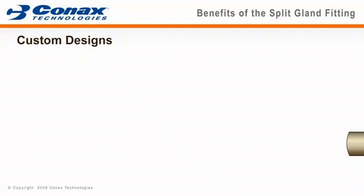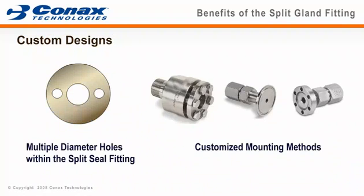This has been only a single example of the wide variety of Connex split seal fittings. As with most of our products, Connex engineers can design special diameter holes, multiple diameter holes in the same fitting, special mounting methods, and special body materials.